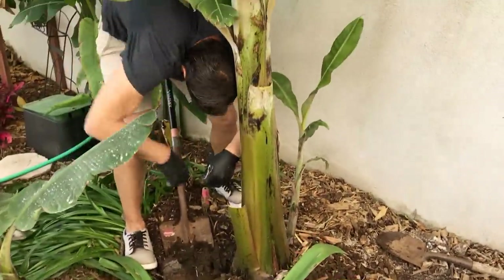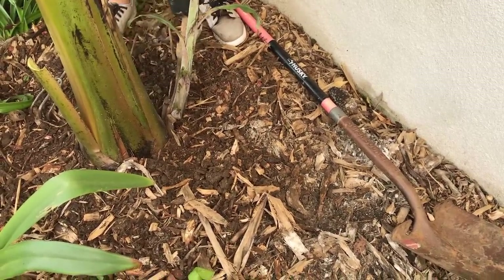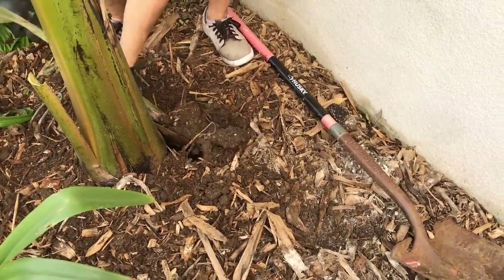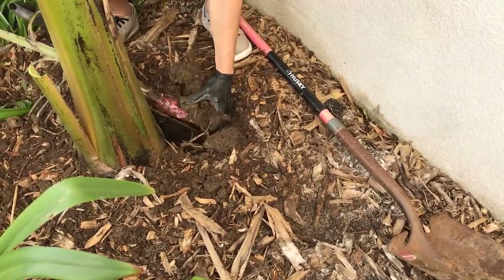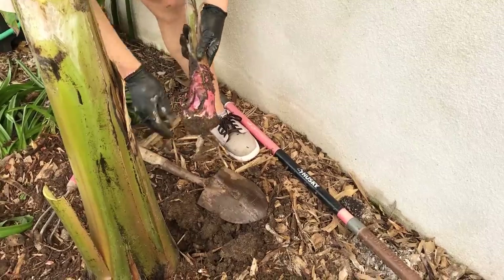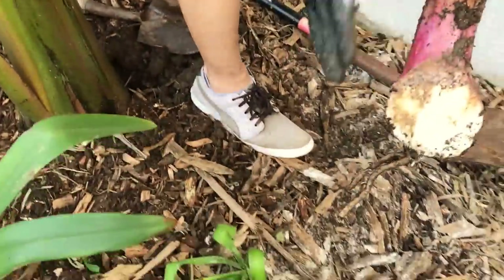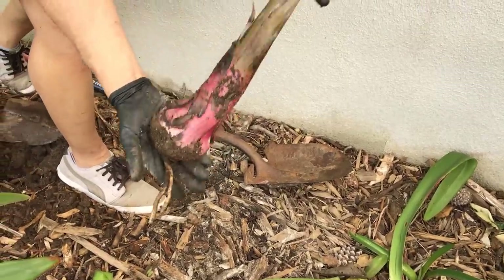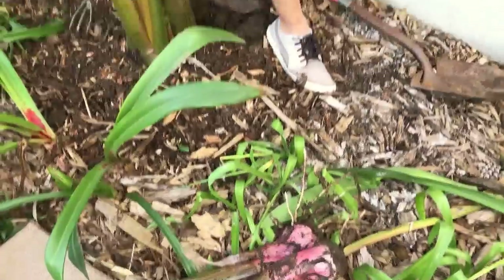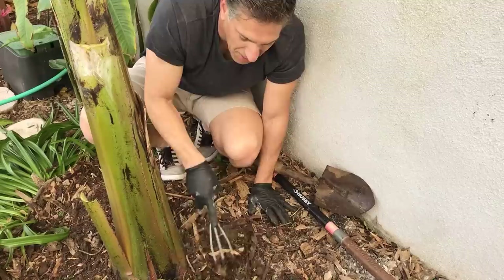Now we're going to do the third sucker. Getting right in between the two, putting more pressure — there it goes — and we pull back. I can tell we've got a lot of roots with this one. We've got the pruned surface, a couple of starter roots, and a nice young banana plant. We'll stack that here with the others.